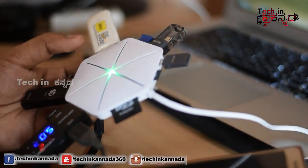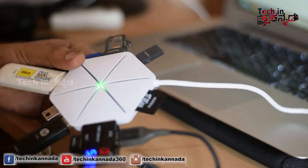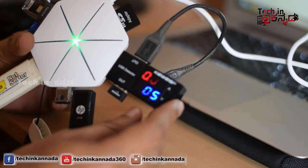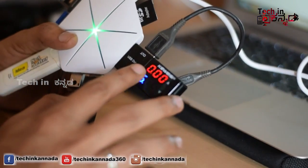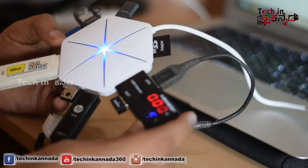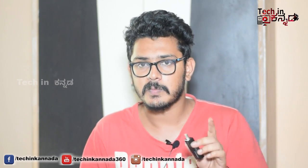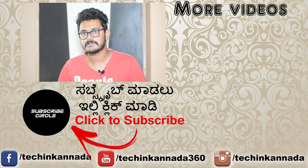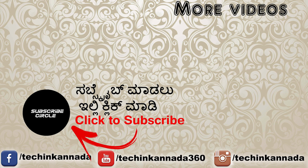If you purchase the USB hub, you will find the link in the description. If you want to purchase a USB hub or a USB tester, you can find the product link in the description. If you want to like and share this video, please like and share. Subscribe! Thank you!